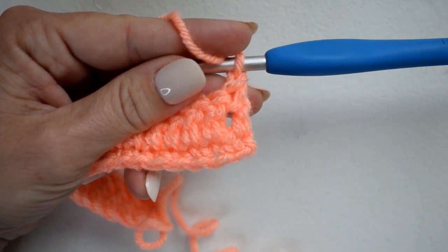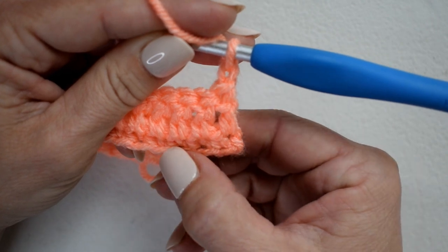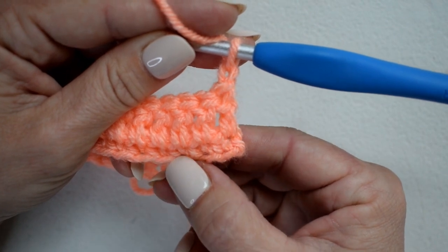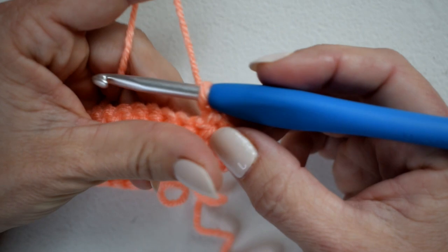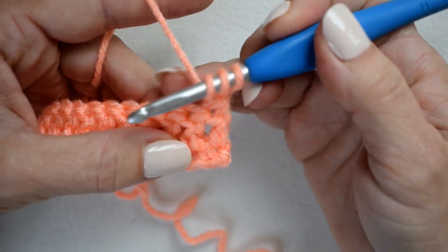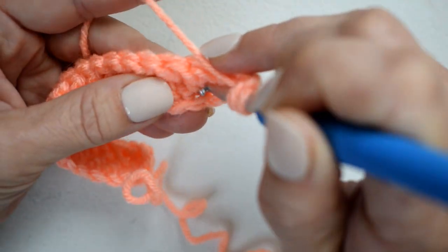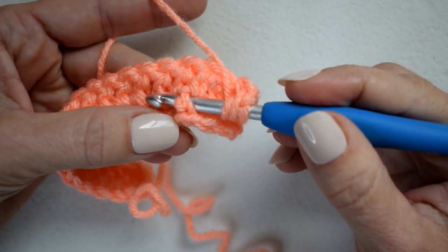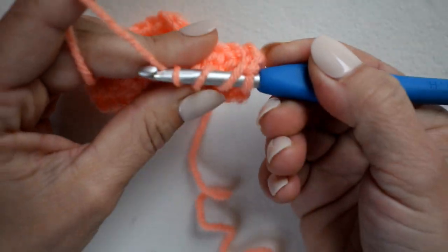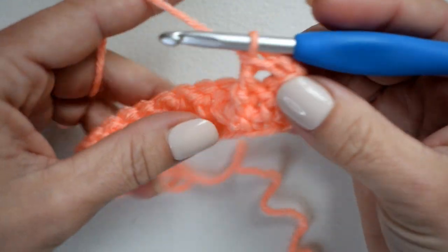We're going to work our first front post treble crochet in the third stitch from row one — one, two, three. That's our third stitch. To front post treble, I'm going to yarn over twice, insert my hook around the post of that third single crochet, yarn over and pull up my loop, then yarn over pull through two, yarn over pull through two, and yarn over pull through two. There's my first front post treble.